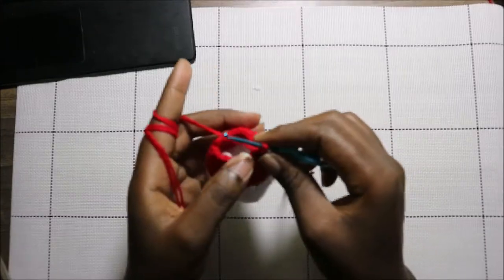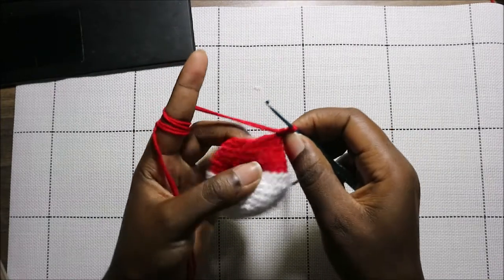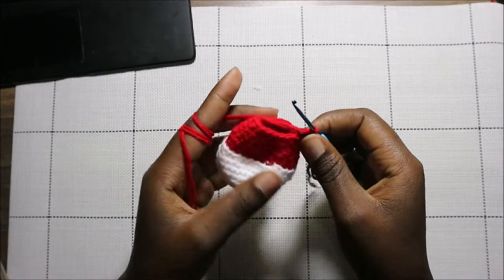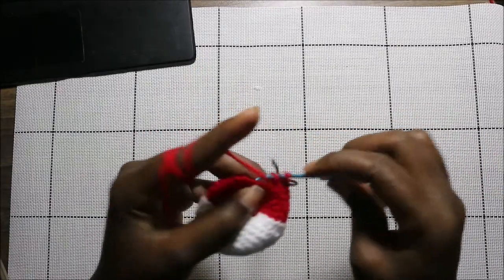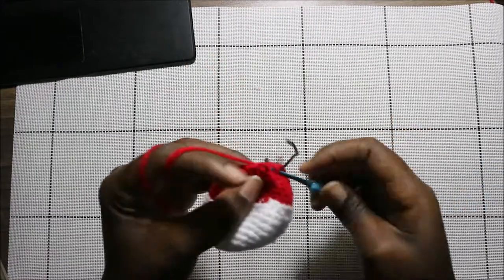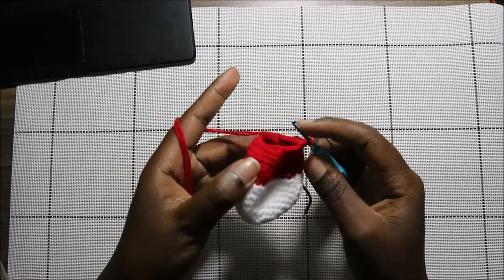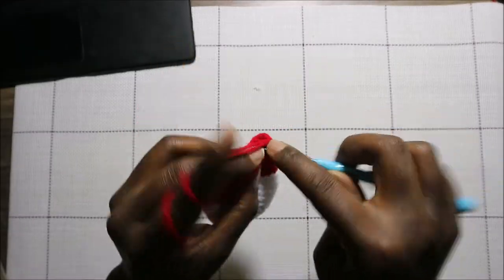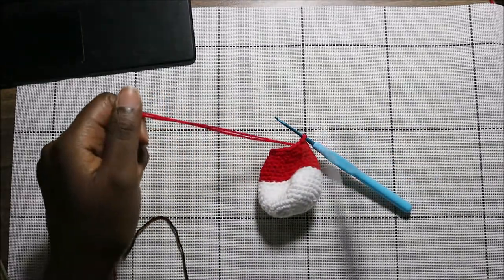Now after that, in our 19th row which is our last row, we're going to do single crochet all the way around for a total of 18 stitches. After you're done with that, you're just going to cut off your yarn. Then we're going to start doing the hands — single crochet all the way around — and when you get to the end go into the next stitch and slip stitch, then cut yarn long enough for sewing.